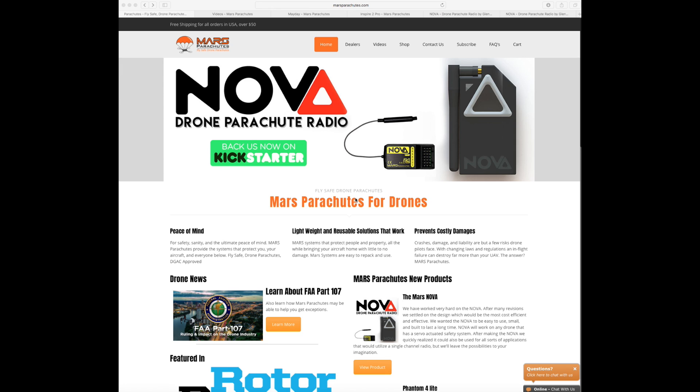They've been doing this for quite some time and they offer really good products and support. They make them for a whole host of current models — the Phantom 1, Phantom 2, Phantom 3, the Inspire series and all of these aircraft. It is a small parachute that fits on board, and they have their little electronics box called the Mayday, which works out when the aircraft is possibly in danger and deploys the parachute for you.